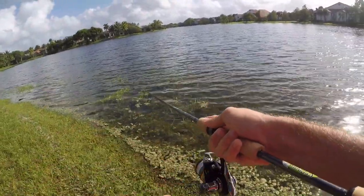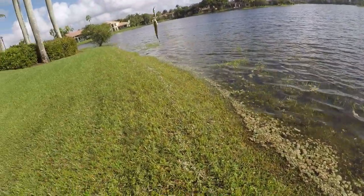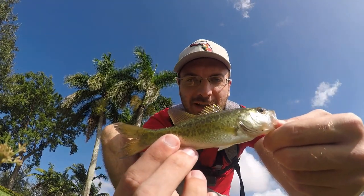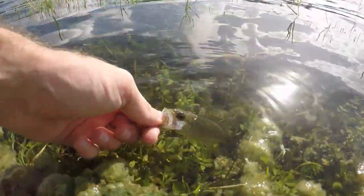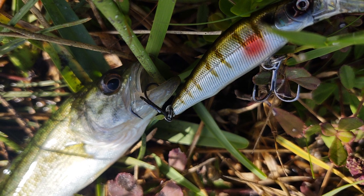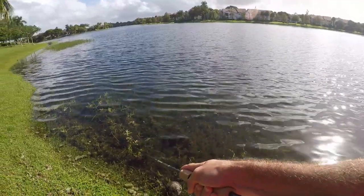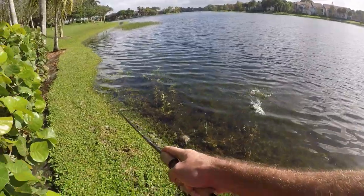Fish on — tiny little largemouth! Look at this thing — smaller than a dink. I don't even know the term for these tiny little guys. Still a huge mouth on him, but I can't believe I got one this small on a 1/8 ounce jerkbait.